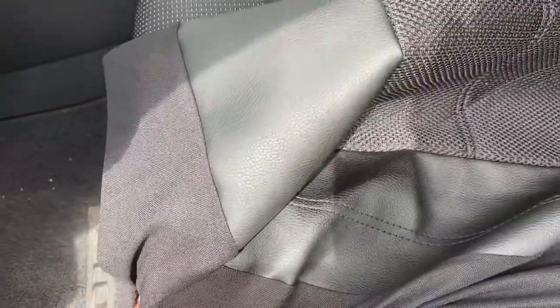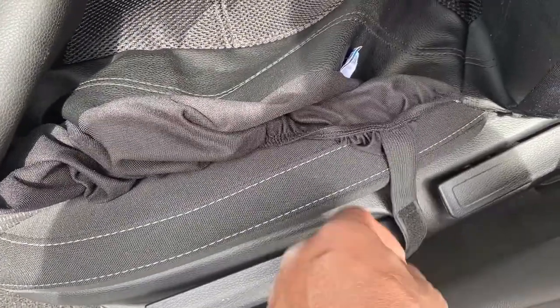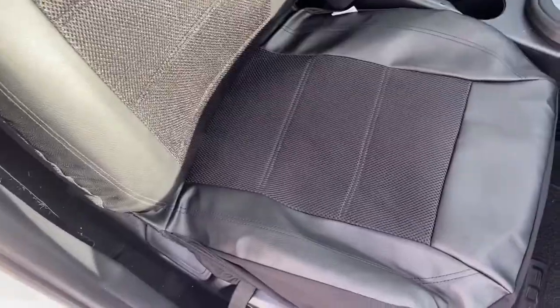Make sure that the straps are accessible. Pull this around and keep the straps out so you can hook them underneath the seat.